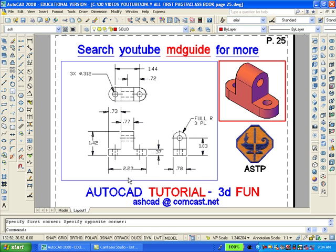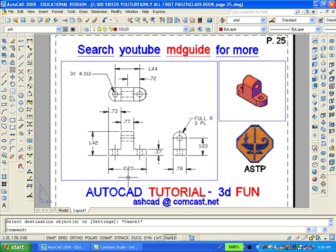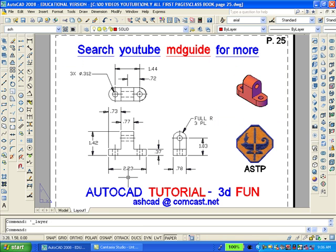We want to make sure that both viewports are on the layer called Vports. This drawing will then be complete after we freeze the layer Vports. Having done so, you can see that the viewport windows have disappeared, but the drawings remain.